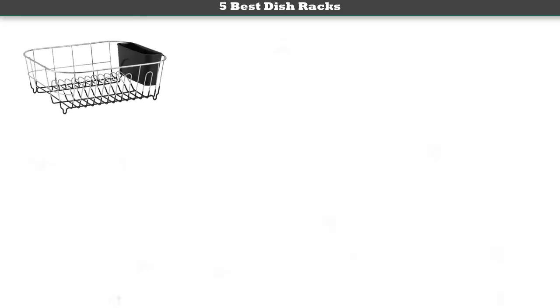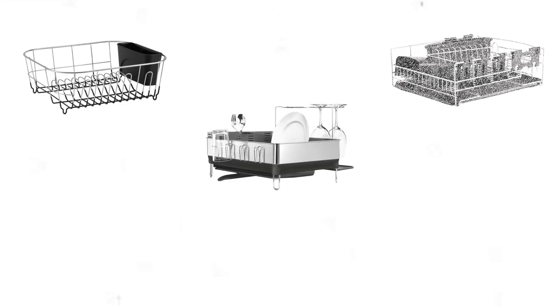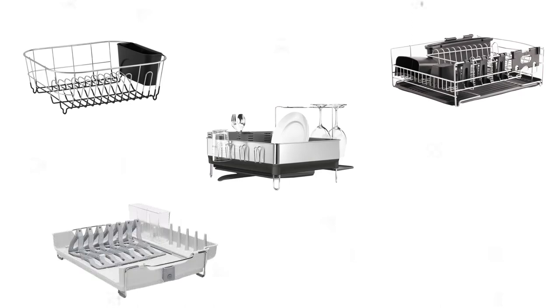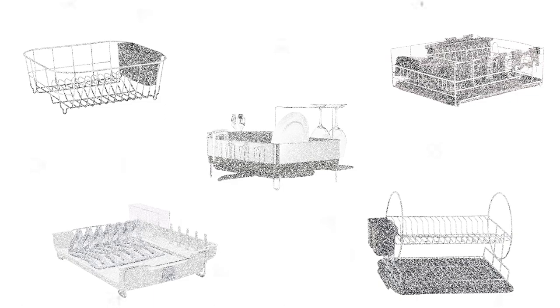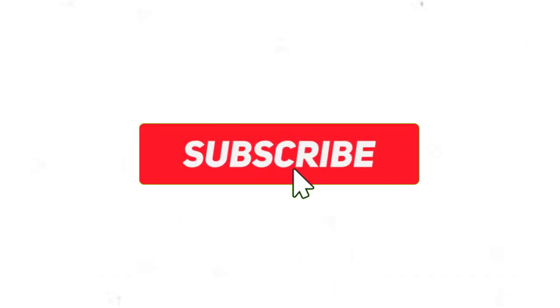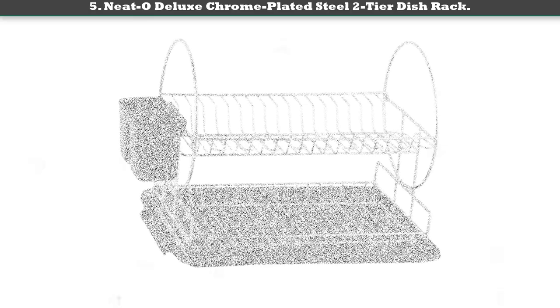Hi friends, welcome to my best dish racks review. Are you looking for the best dish racks? We analyzed consumer reviews to find the top rated best dish racks. We are going to review the top 5 best dish racks on the market. Subscribe to our channel and get more info and real-time deals on your favorite products. Let's start — number 5: Neato Deluxe.